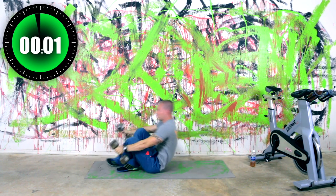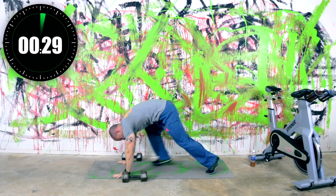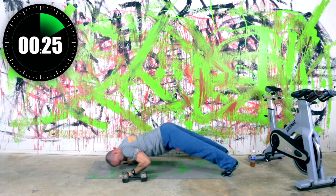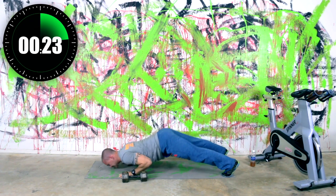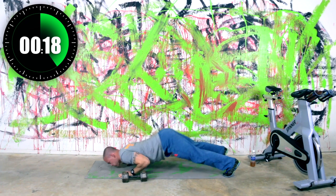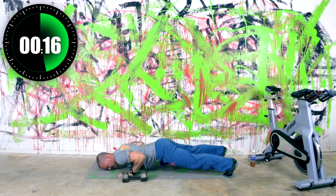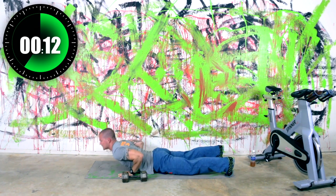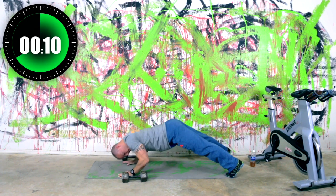Flip it over — pipe pushups. Start with the butt in the air, going down, and then reverse it. Butt in the air, down and reverse it. Now this one hits chest, triceps, and shoulders — it definitely hits everything, and it's not easy. But you can do it, and if you can't, do a pushup. Over time, you'll be able to do it.